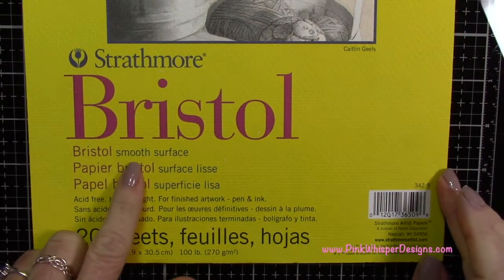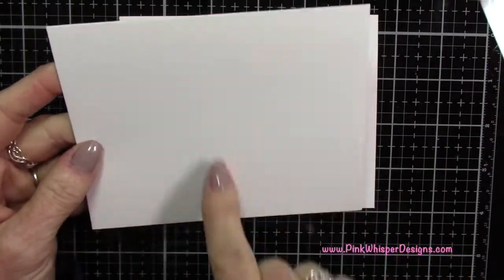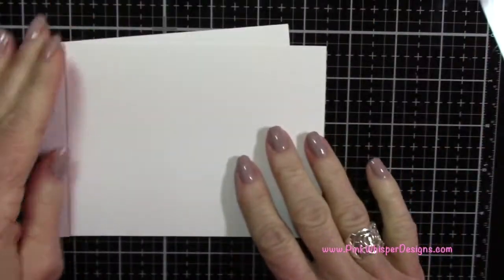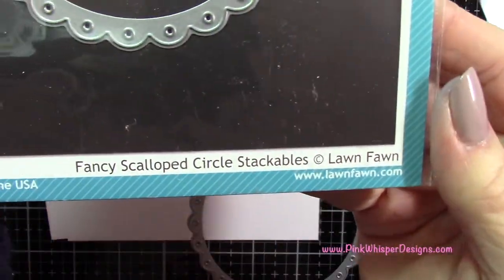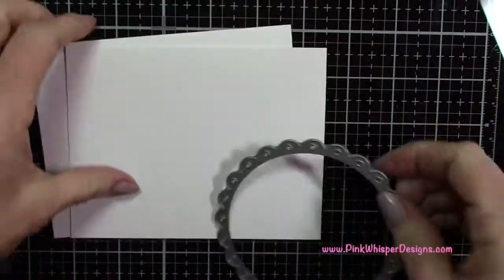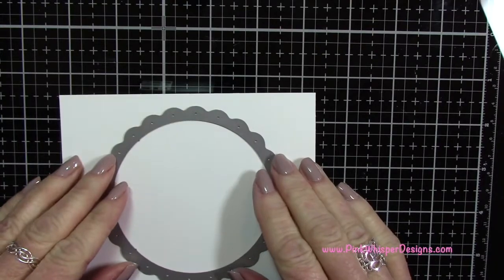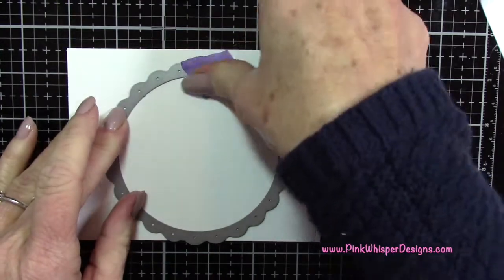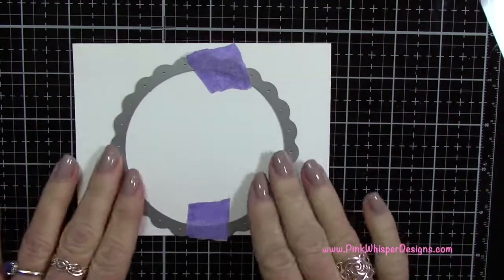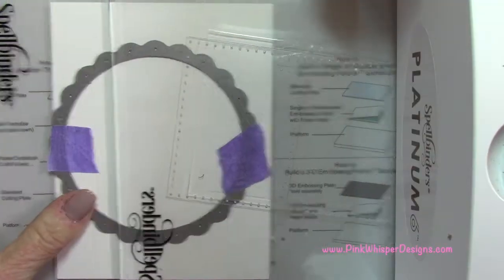We're going to start by using the Strathmore Bristol Smooth 100 pound cardstock and I'm going to cut one into a card size which would be five and a half by four and a quarter, and another piece that is five and a half by four and a quarter. We're going to take from Lawn Fawn the Fancy Scallop Circle Stackable, take that largest one and place it on that four and a quarter by five and a half inch panel, pulling it down from the top just about a half an inch. Don't worry that the bottom looks like it's hanging over because we're only going to cut a portion of this.